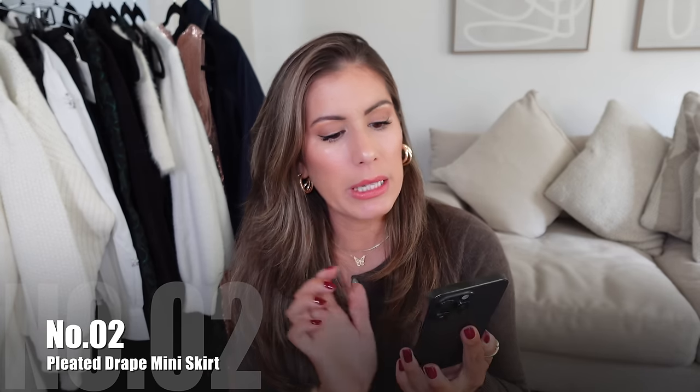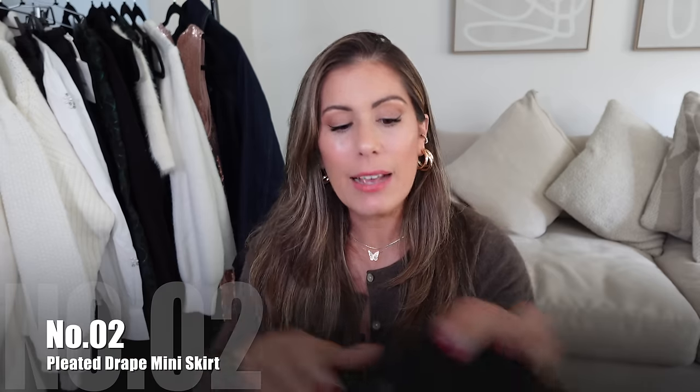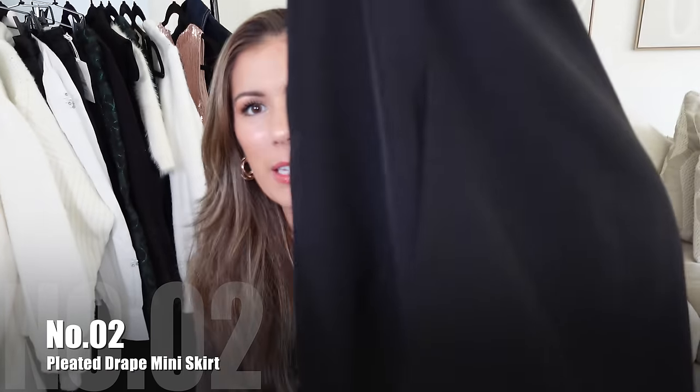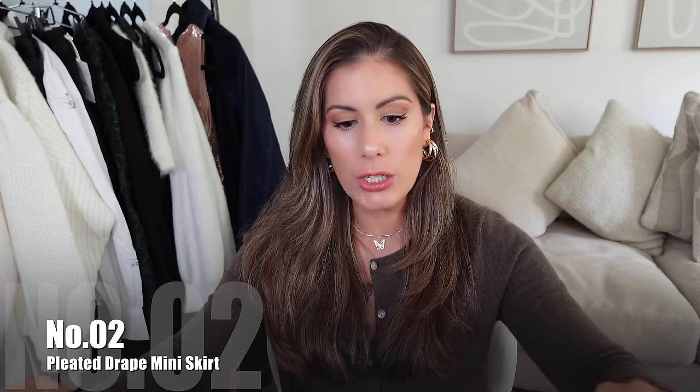Looking online right now, all sizes from extra small to double XL are available. I had to actually clasp the back — there is elastic on the backside as well, so it's very comfortable, plus a zipper on the side. It has this little detail where it kind of looks like a pleat, but it's not. It only comes in black, but I feel like a black skirt, you can never go wrong. I'm actually going to try to exchange this for a medium. It's a really good material and also perfect for work.